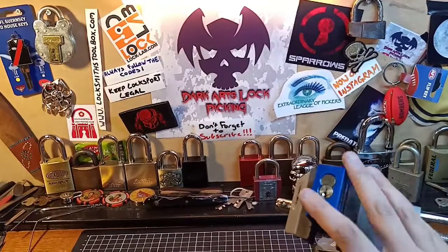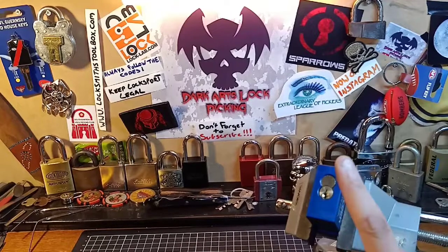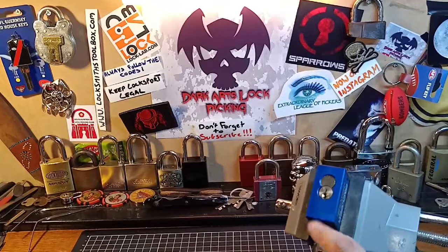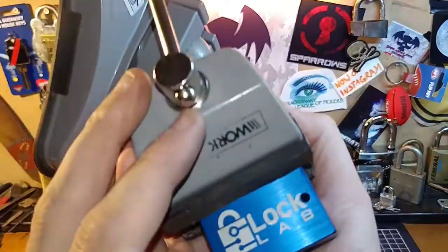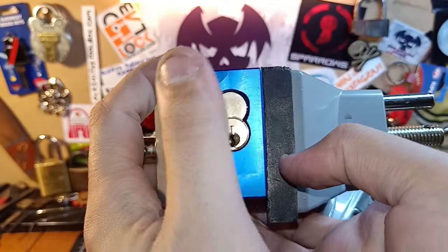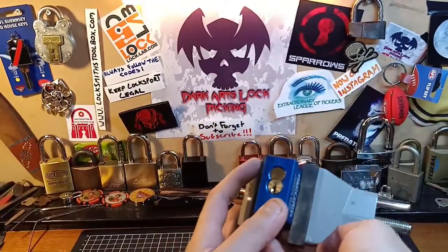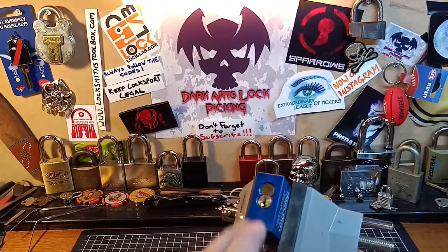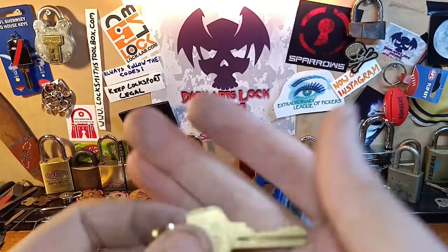Hey guys, so today I'm going to pick a lock that I have not picked on camera, and I have not picked it at all since I first got it until yesterday when I decided to have a go. This is the Lock Lab Pack Lock that I won from Bosnian Bill, and I haven't wanted to pick it because I didn't want to accidentally damage it — this is my pride and joy, this beautiful lock since I won it from my lock picking hero.